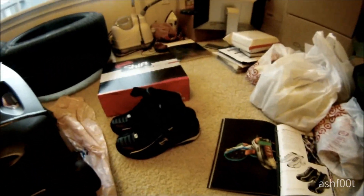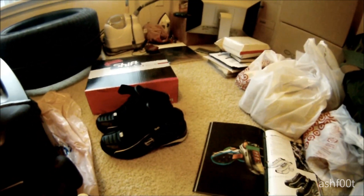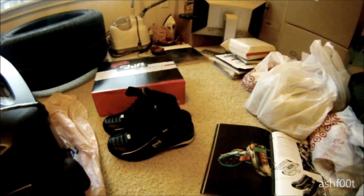So guys, I hope you enjoyed my video review of the Shift Women's Curve Street Shoe. If you have any questions, I'll be happy to answer them. Alright, take care!